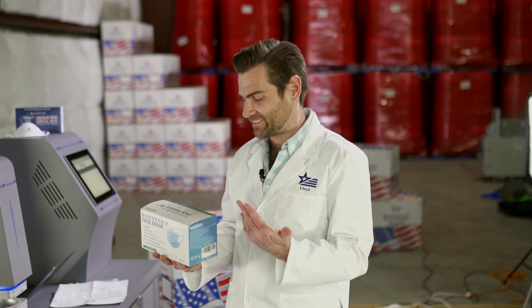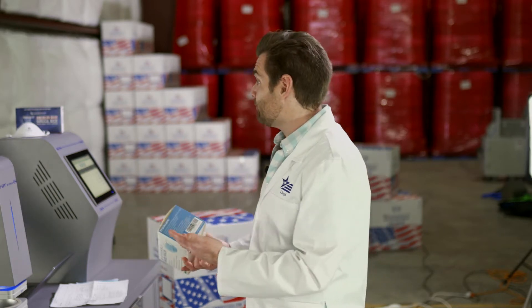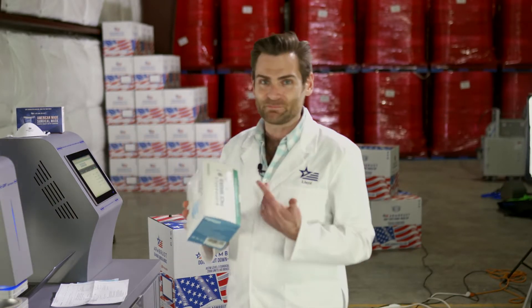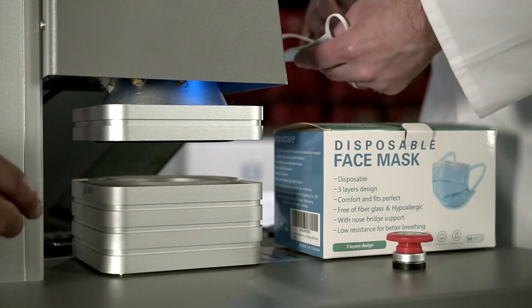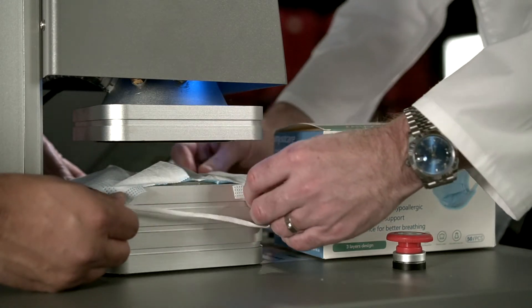Adjustable nose clip — I feel like they were going on a roll there and then they just kind of went in. And in case you're wondering what type of mask this is, it is an ear loop type. Better breathing. I feel like this is made by a random sentence generator. All right, let's shut up and start testing this mask — let's get this fine gentleman in here.